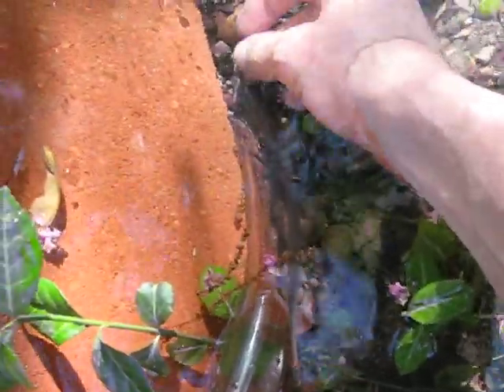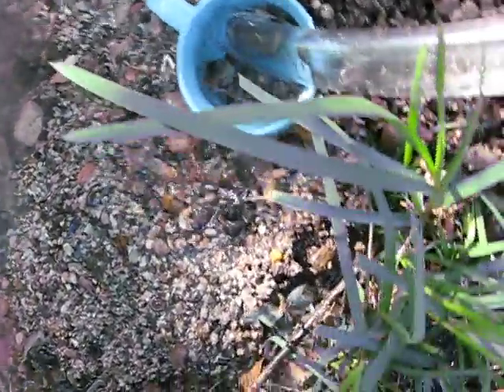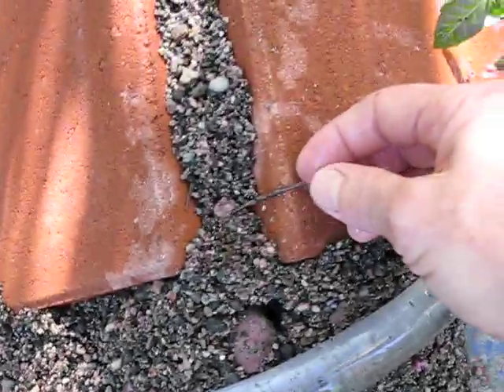Here's our log. Stick it in. There he is — he just came out. Ta-da! It's like magic. Put our log back.